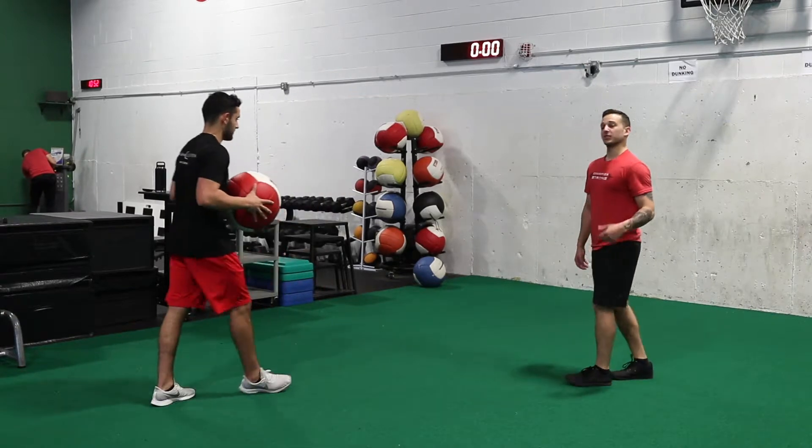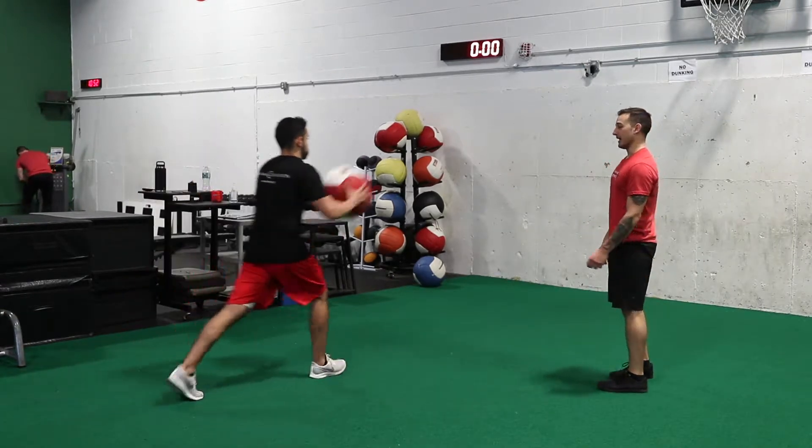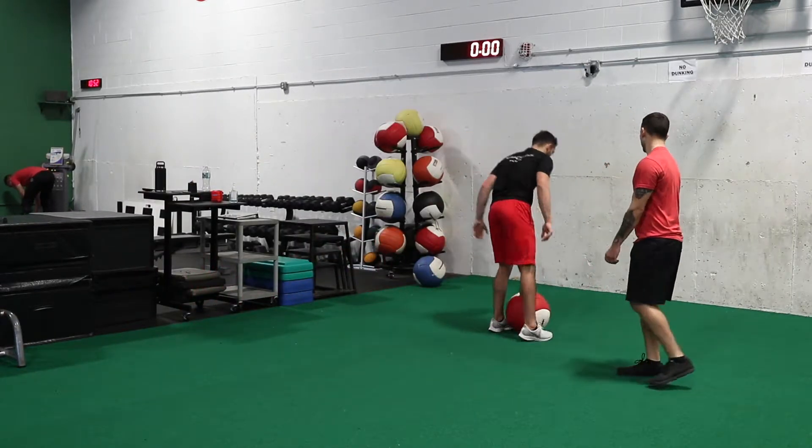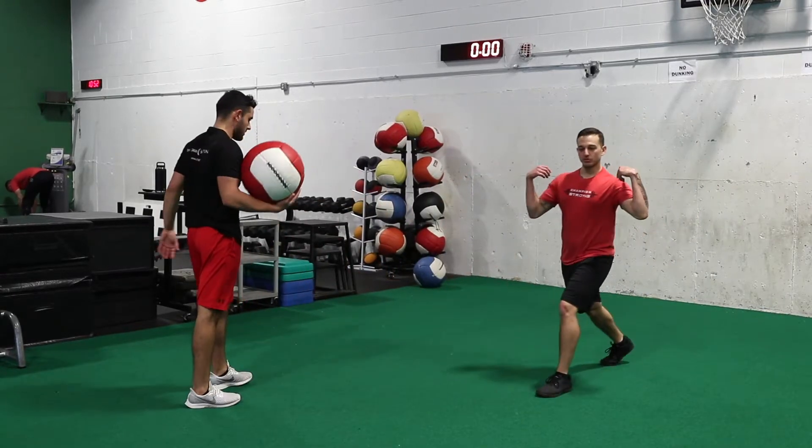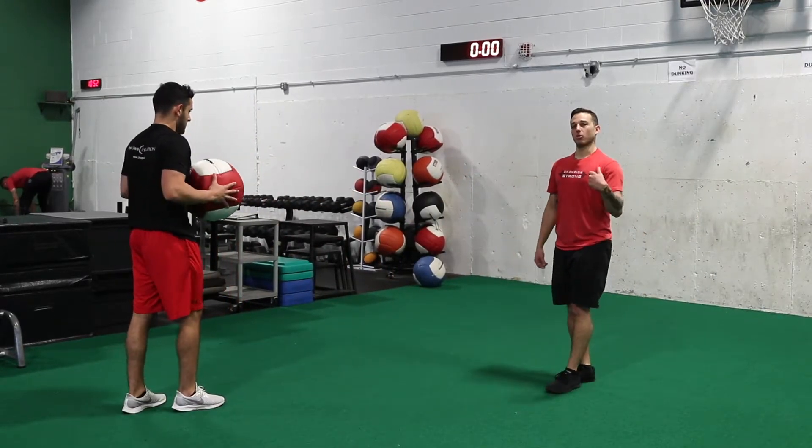Let's see a full rep here, Kev. He's going to step and add a little crow hop into that. Good, let's do one more rep. As Kev gets going, he's going to create more momentum going forward with a bigger, more aggressive step.